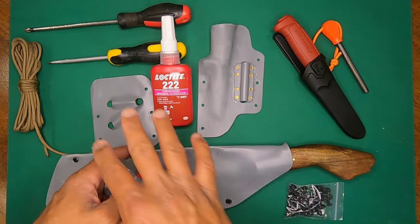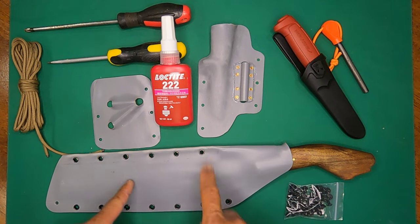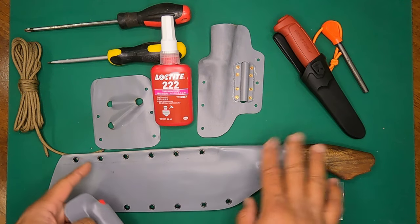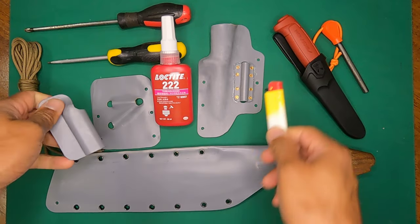I do not have a kydex press, so everything you see here was made by hand, except for one piece which was pressed between my kids' play mat. You can see it's not very pronounced but it does the job.